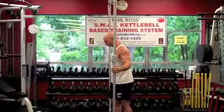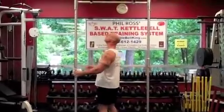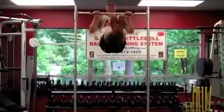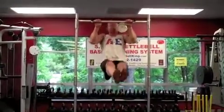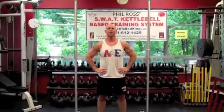Show a front view. L-sit pull-up. KettlebellKing.com.